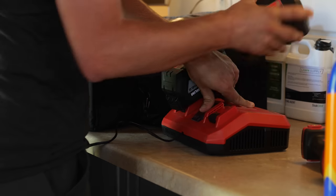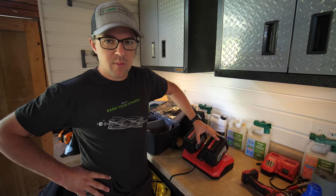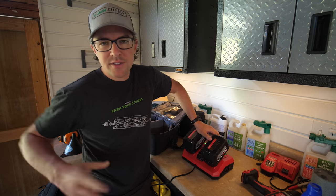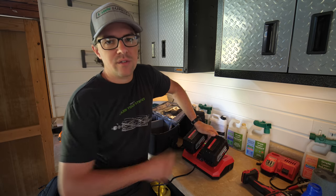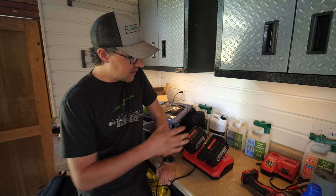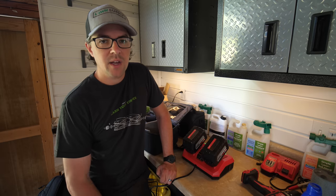Batteries are charged, so it's time to get mowing. One thing I wanted to mention about the batteries: this does come with a set of batteries — these are the 12-amp ones, which are specifically recommended for the mower because of the extra power needed. They do come with the mower. These batteries on their own are very expensive, so they include both batteries and also a rapid charger so that everything's set up and ready to go.